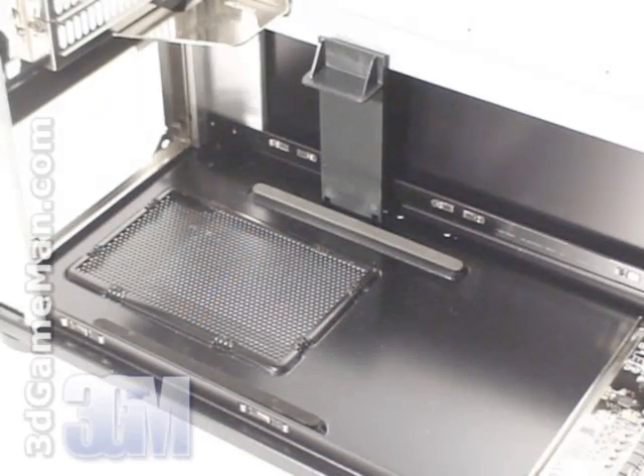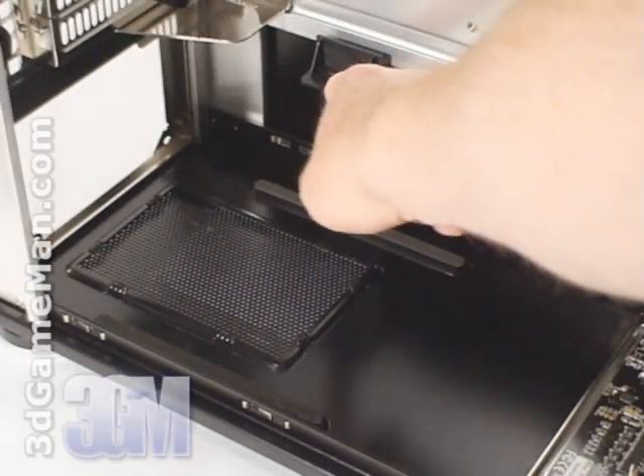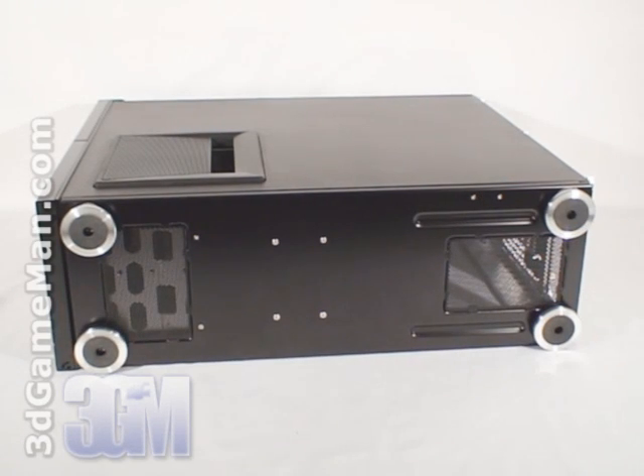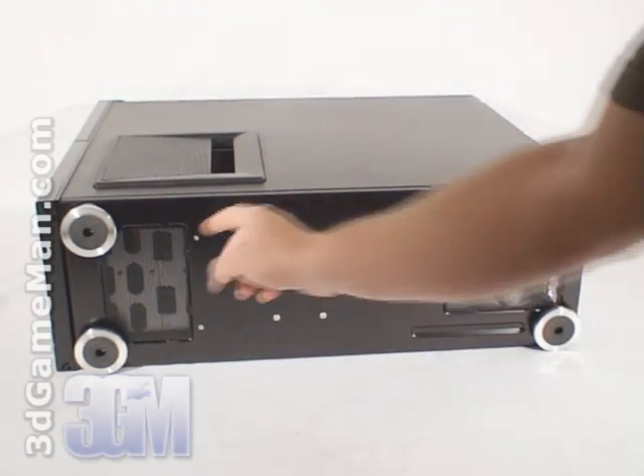They even have rubber power supply mounts to protect the power supply and a power supply support. At the bottom are four stylish feet with rubber on the bottom. This soft rubber has excellent anti-vibration properties and won't scratch the surface. Also note the additional ventilation for the power supply and hard drives.